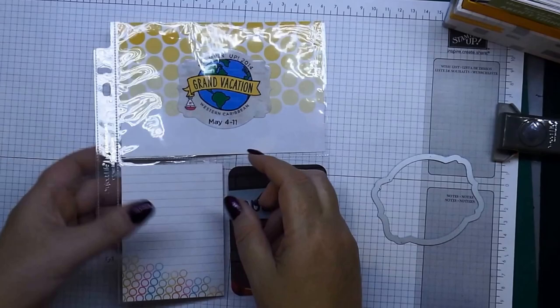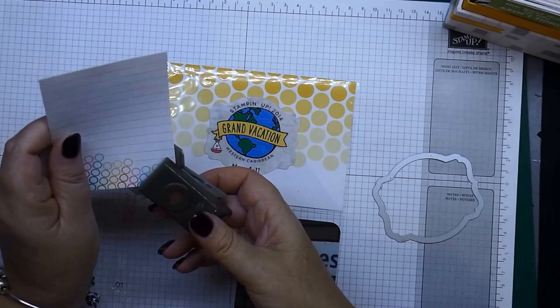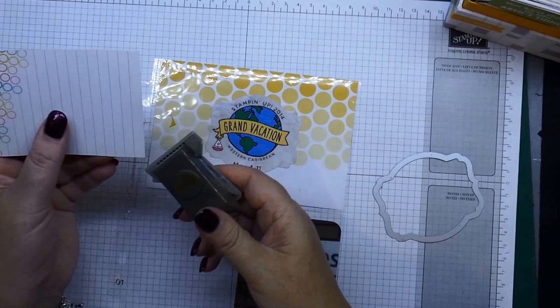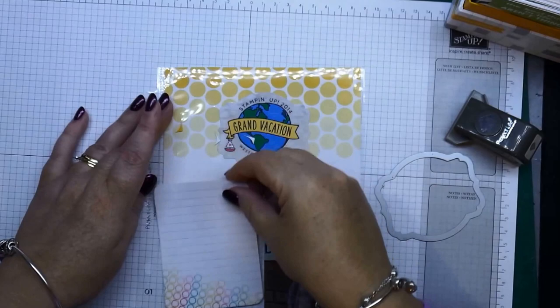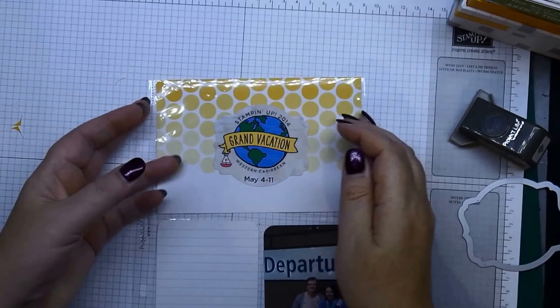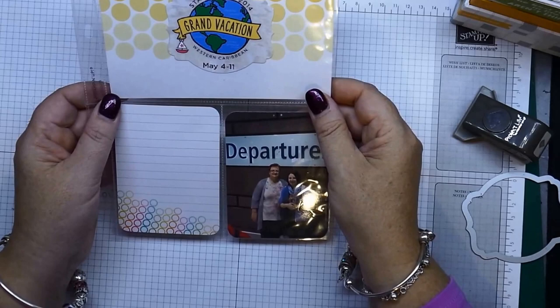All I have to do now is my journaling for the start of the trip and we're good to go. If I wanted to, I could use my punch on these corners — I love these circles. You just slot that in, making sure you buffer the edges of your card up against the little guides on the side. I can put my card in that way or turn it upside down. And there you have a very quick and very easy page for your six by eight album — it's the start of my Grand Vacation!